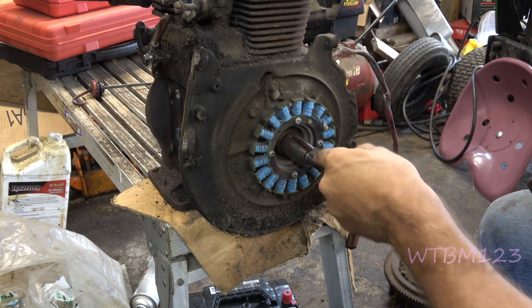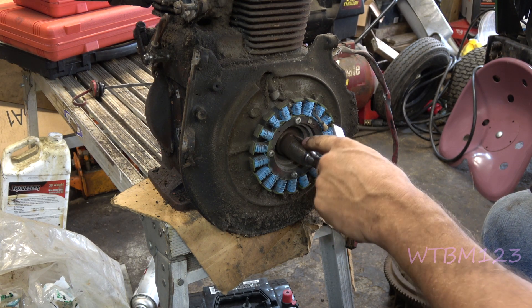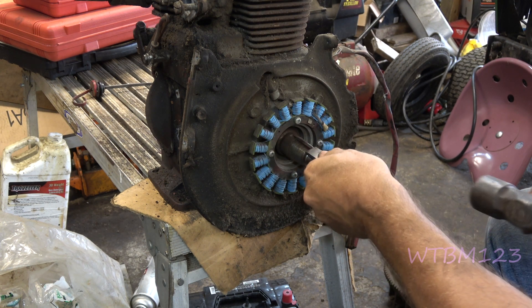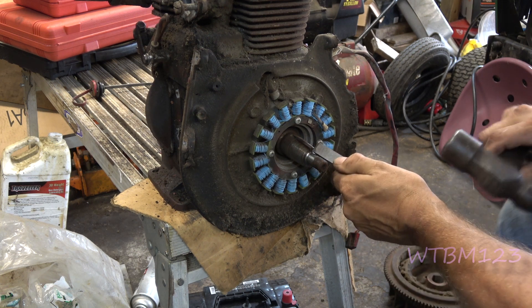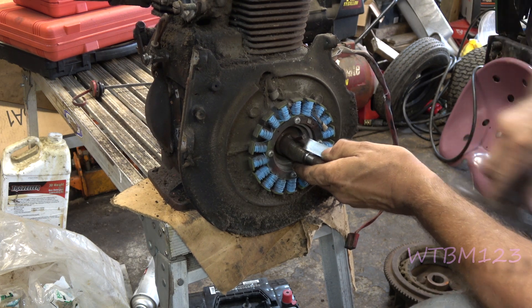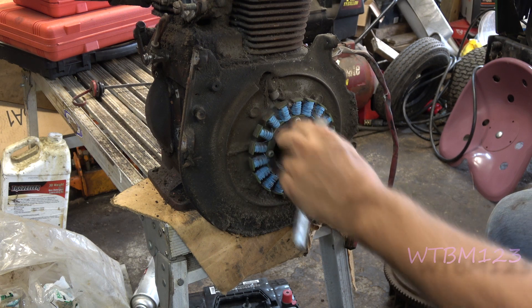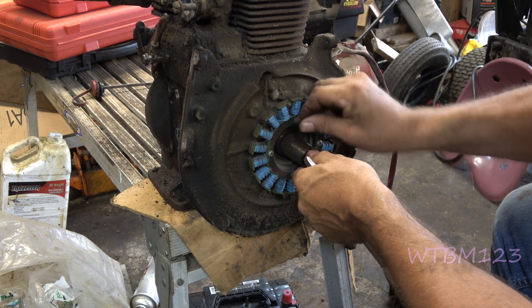I always remove the key. I don't like putting the flywheel back with the key where it was at. Also I'm going to be taking this off and I'll need it out of there to get out of the way of the seal and stuff. If you just take and try to get up under it — some of them will be tighter than others.